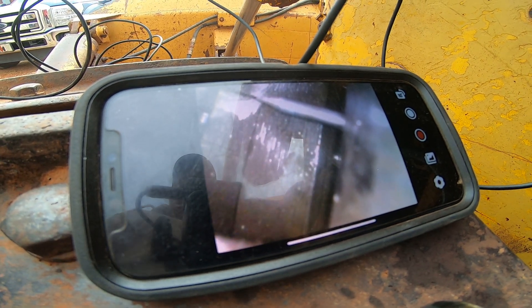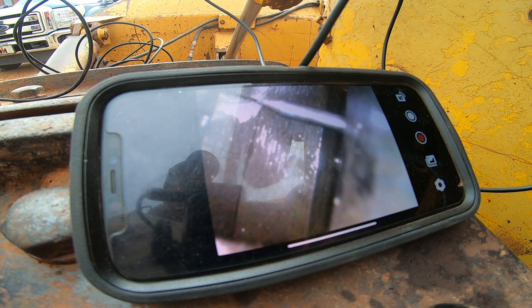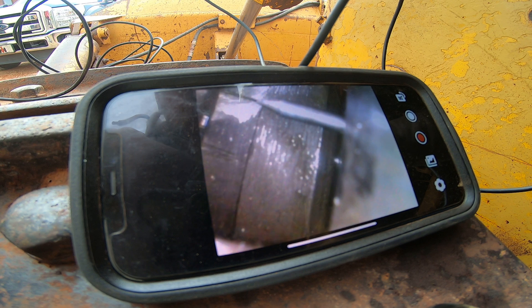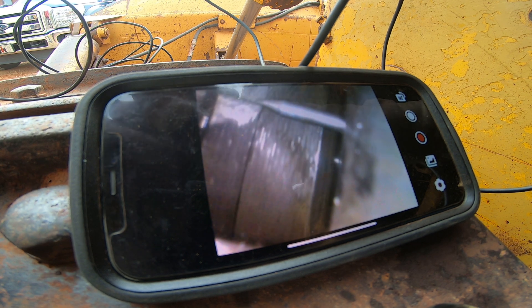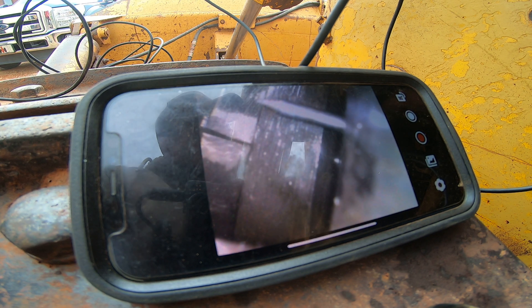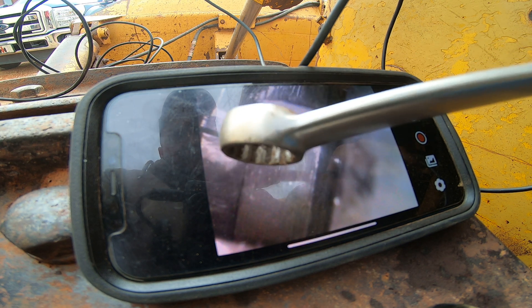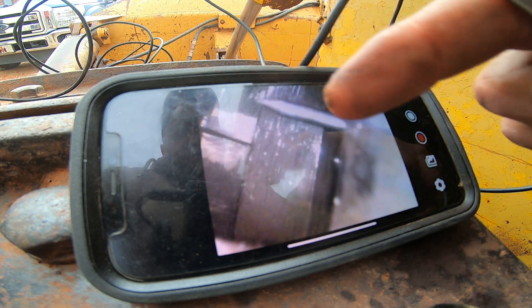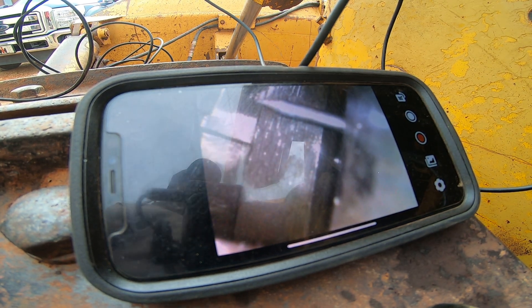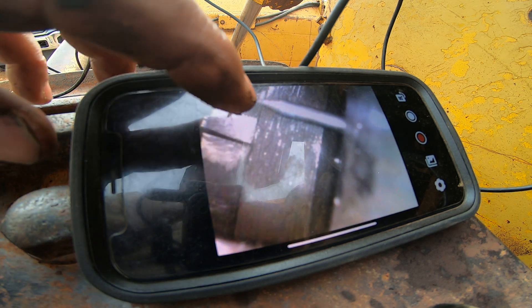I'm going to rock the engine back and forth just a little bit to show you which part of that timing mark moves. I just turned the engine and we're sitting right about 8 degrees right there — that's how far off the timing mark is from the hub. This pin doesn't move; this hub does.